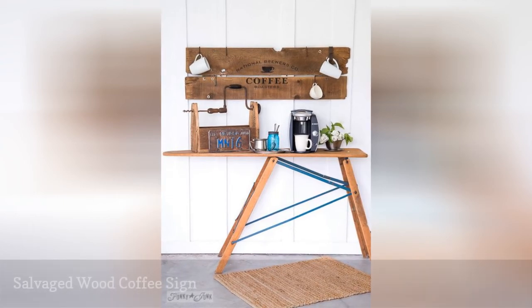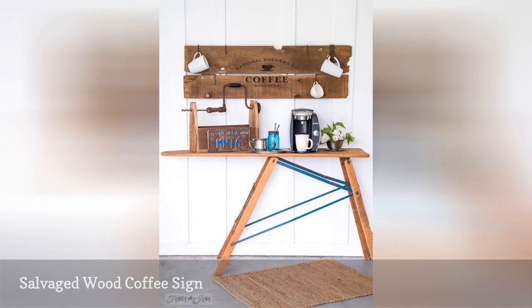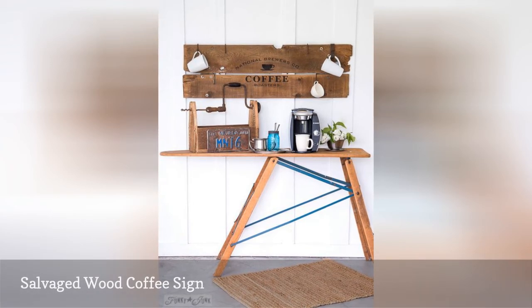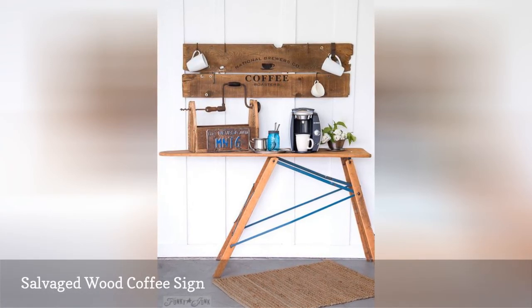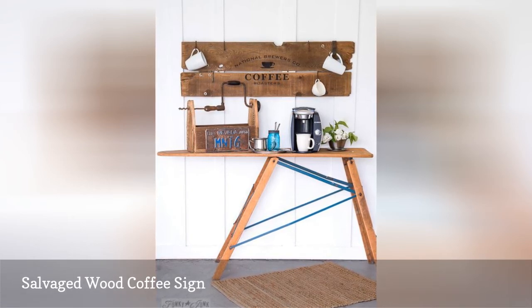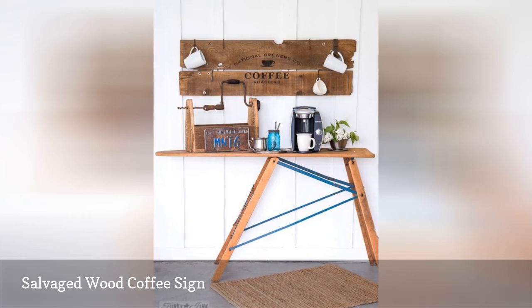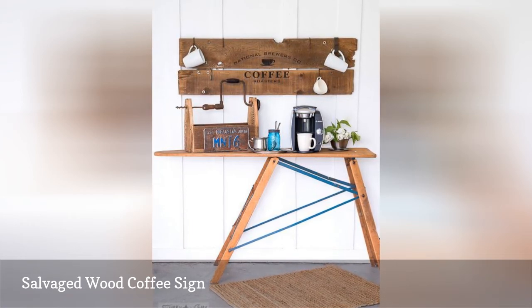Upcycling — modifying old items to give them a second life as something new — is good for your wallet and the planet. Plus, it allows you to show off your artistic skills. This coffee bar features reclaimed wood fence planks that were stenciled with a coffee logo. By attaching S hooks to the sign, it becomes both a decor piece and mug storage.